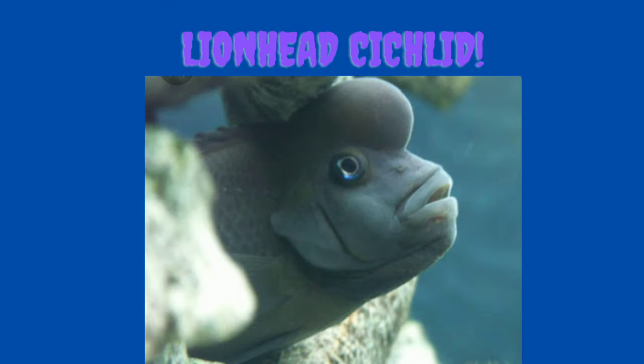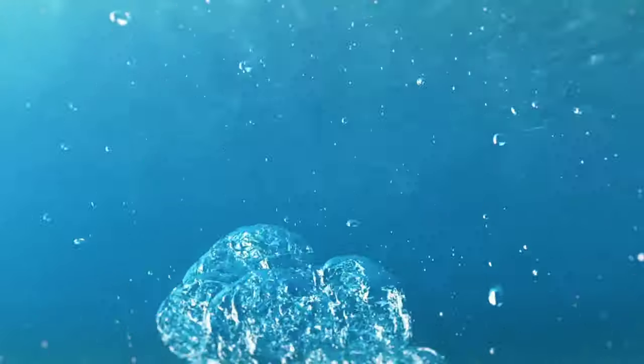I am thoroughly enjoying this species, and you may too if you're looking for a smaller alternative to humphead cichlids. And with that said, this is Skip — I'm out.